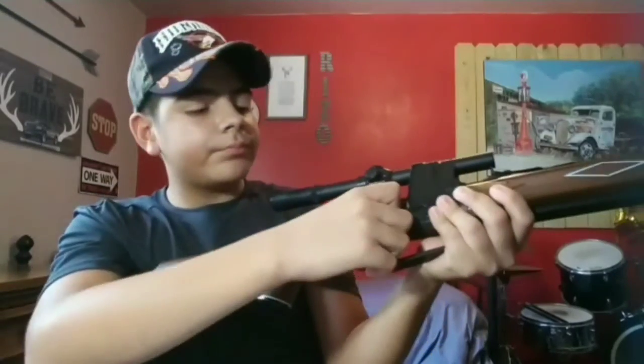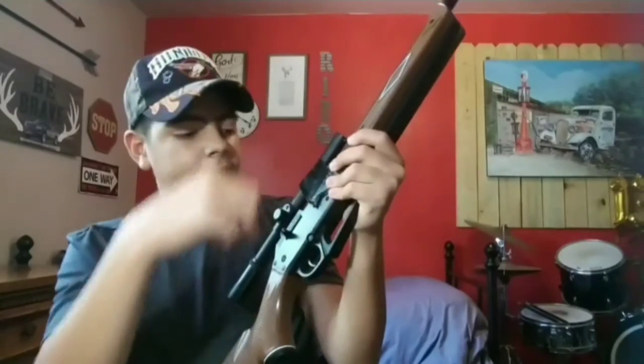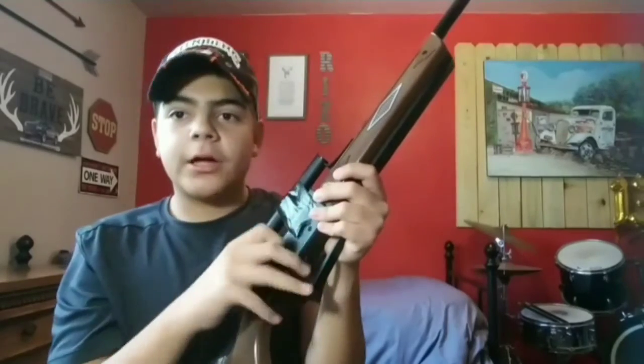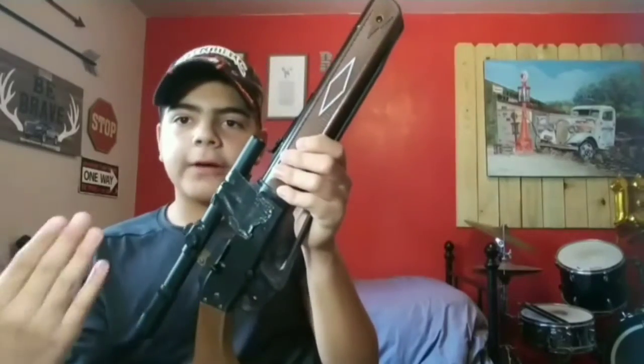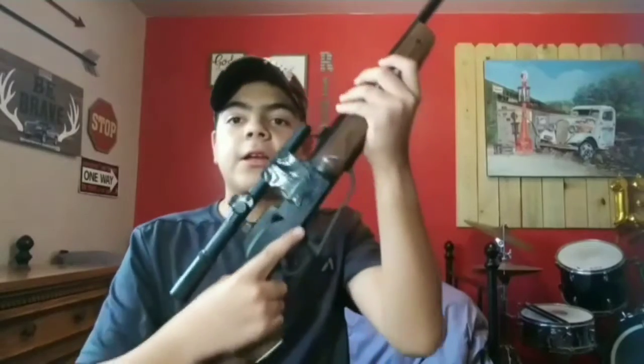The bolt — you rock it back so a BB can fly in there. The little bolt piece is magnetic, so it attracts the BBs, and the BB won't just fall out — that's why it's magnetic. That's the end of the video, I hope you guys enjoyed it. Like and subscribe — bye guys.